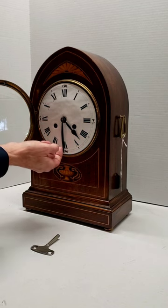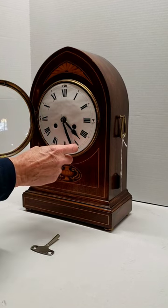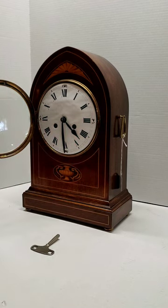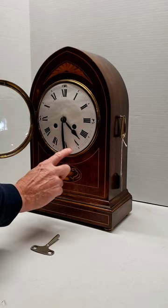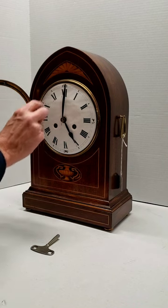So to correct that, you actually go backwards with the hand until you hear it go click, and then bring it forward. Allow it to strike. Now it's going to strike five, but it only reads 4:30. To correct that, you're going to bring that up to the hour and allow that to strike.